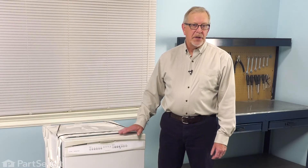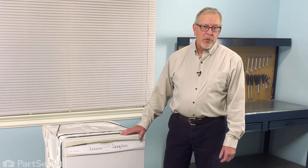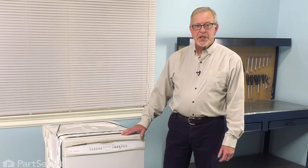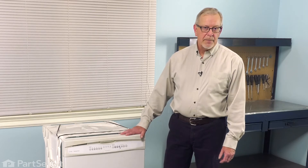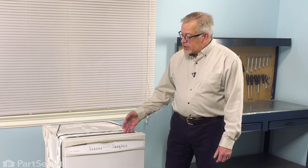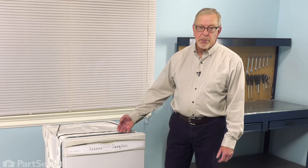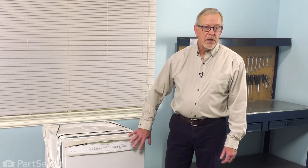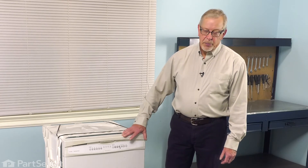To change the inlet fill tube on a dishwasher, you will need to remove it from the cabinets. Before we begin, the first thing we'll need to do is disconnect power to the dishwasher and also turn off the water supply. Once we've done that, we'll need to detach the mounting tabs on the top of the dishwasher tub that are secured to the bottom of your cabinets. You'll also need to remove the lower access panel so that we can remove the inlet water supply and disconnect the power at the terminal block.